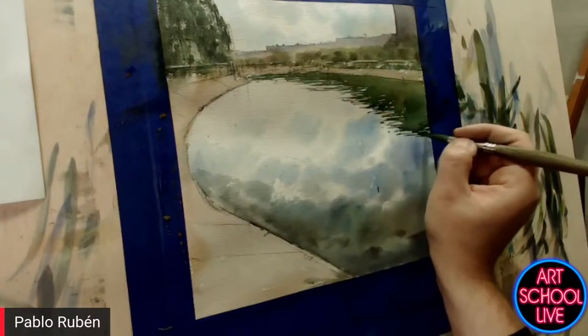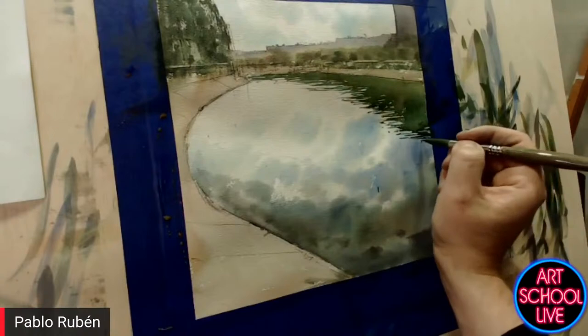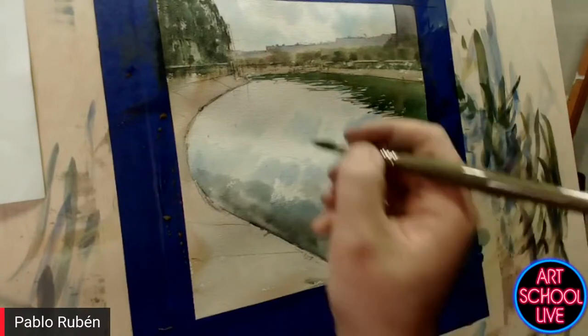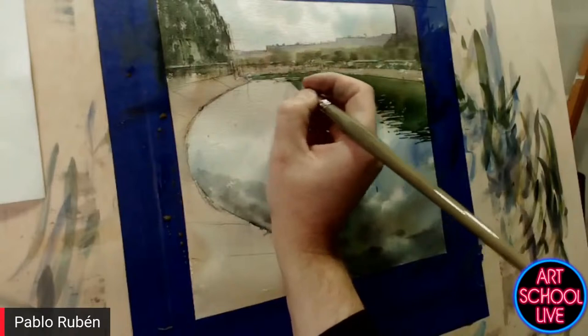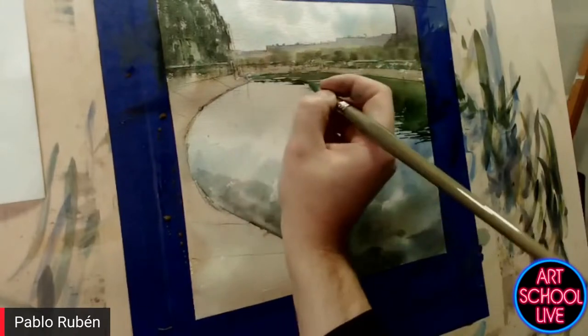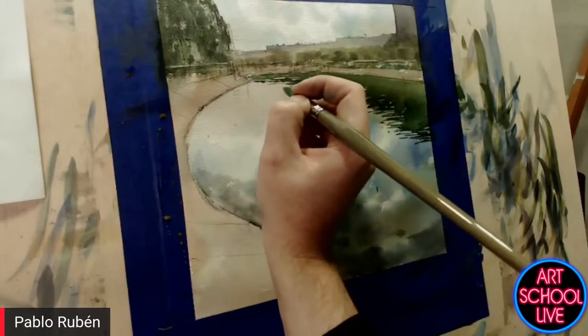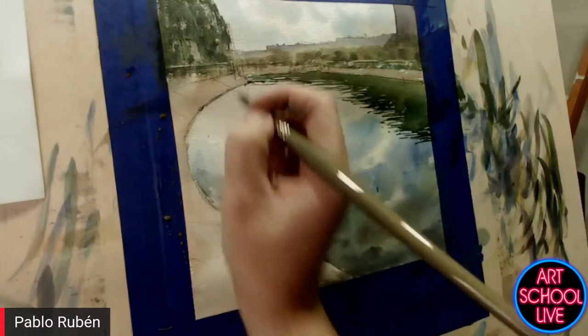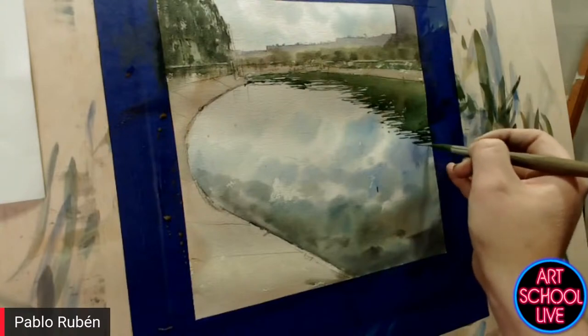I'm painting some small waves because the water has some movement — it's not completely still. These small lines, small dots give the painting a lot of movement.